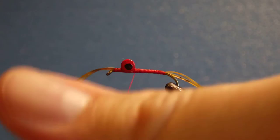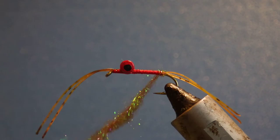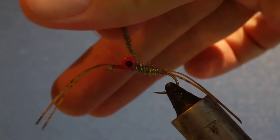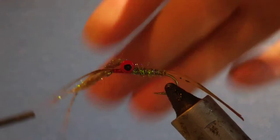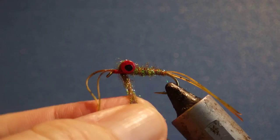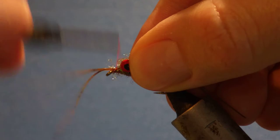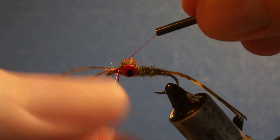Just get it started in your thread and dub it, just tightening it up as you go. Form quite a reasonably heavy body. Just figure-eight it around the eyes, keep that nice and tight. Turn behind, turn in front, and tie everything down.